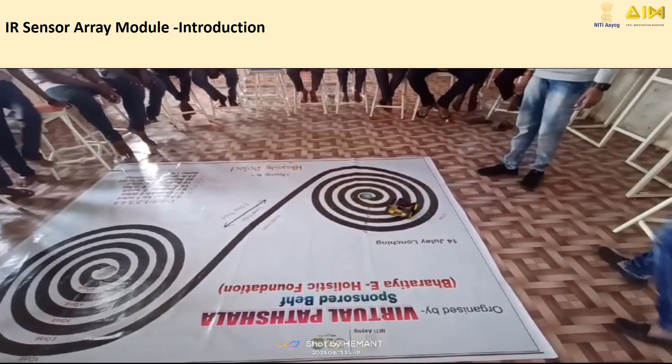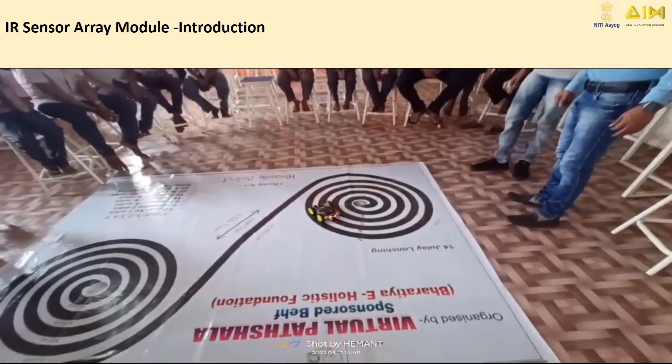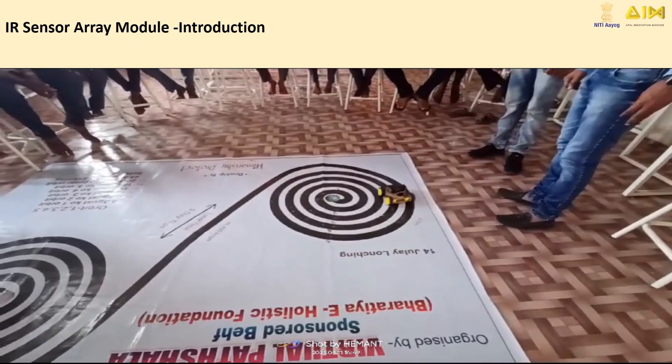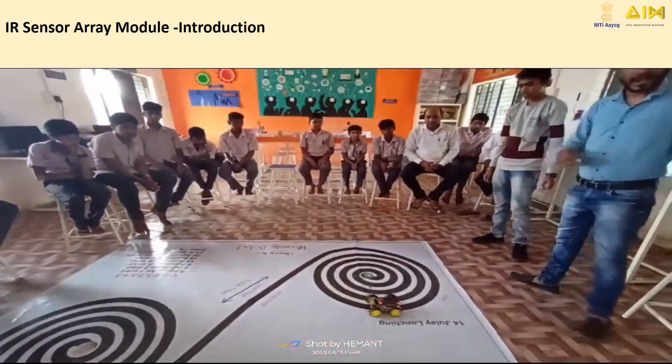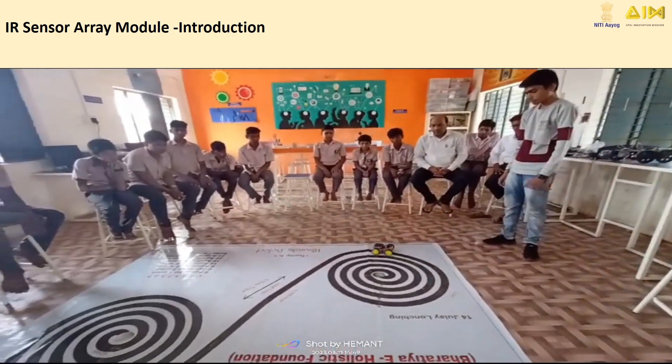Hey there, future engineers. Have you ever seen a robot that can follow a line all by itself? Today, we're going to learn how you can make one using a cool gadget called an IR sensor array. Let's get started.